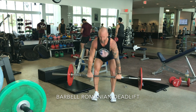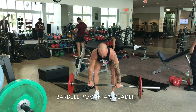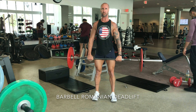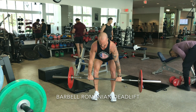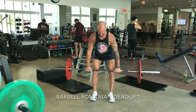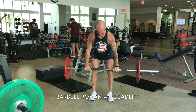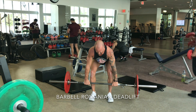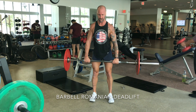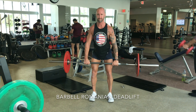The Romanian deadlift is one of many accessory exercises for the conventional deadlift from the floor. When we look at the setup from the floor up, you're much better off deadlifting in bare feet if you can. I've got a clean grip which is basically just outside my knees, so the grip is wide enough that my knees don't get in the way of the arm movement.